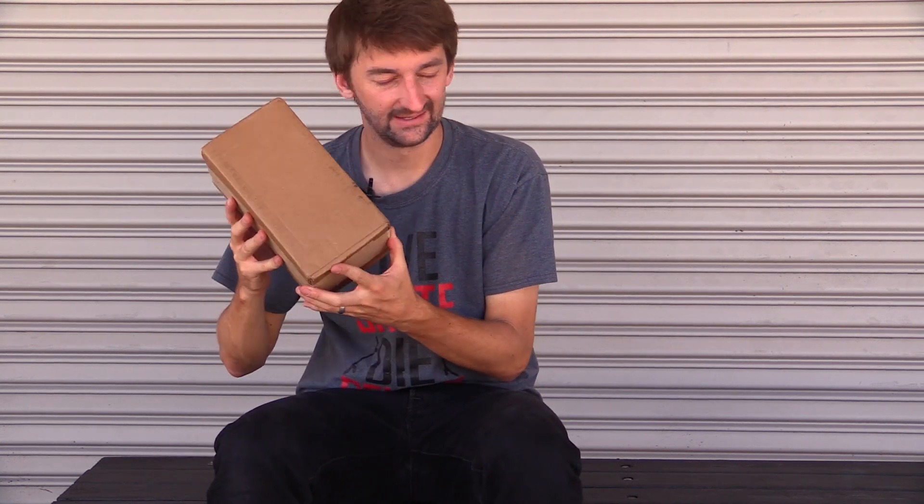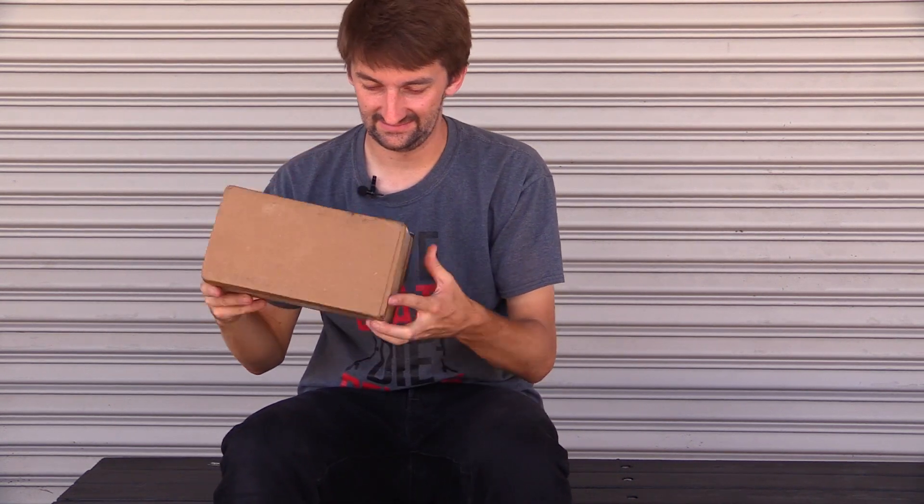Hey guys, guess what time it is? It's box opening time. What do you think it is? Skateboards? Maybe tech deck skateboards. Well, let's check it out.